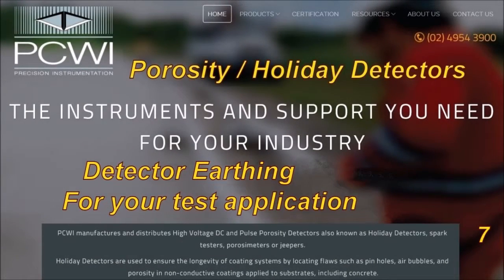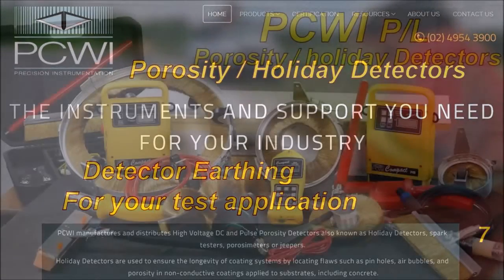The instruments and support you need for your industry. Porosity Holiday Detectors — detector earthing for your test application. PCWI Porosity and Holiday Detectors.